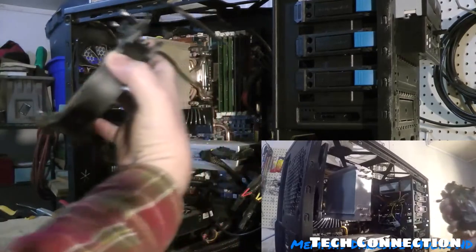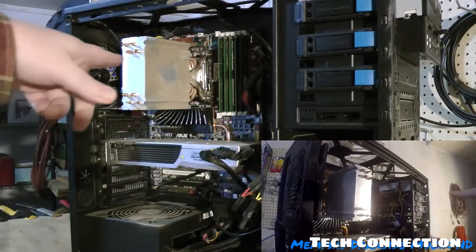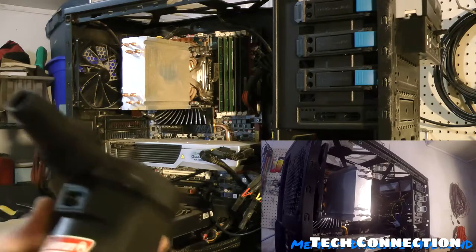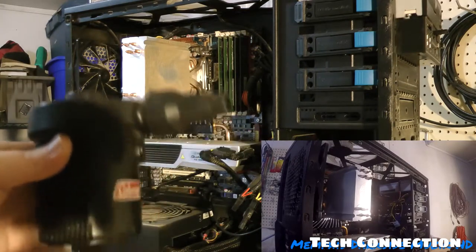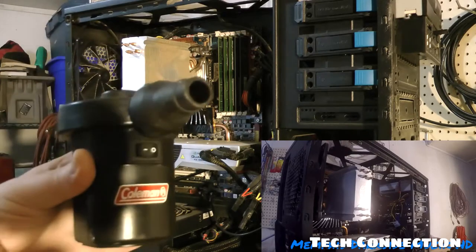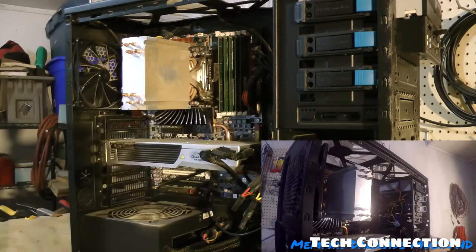Yeah, it's pretty dirty. This right here is what happens whenever you don't clean your computer. What I like to use is this Coleman air mattress pump — as you can see right there. I'm going to show y'all how to do this.